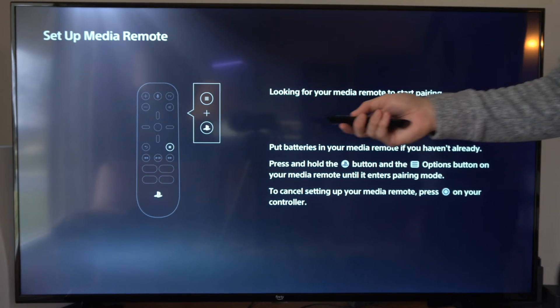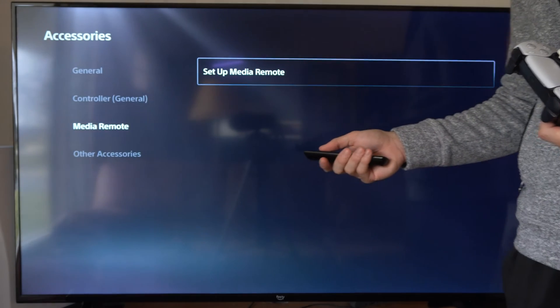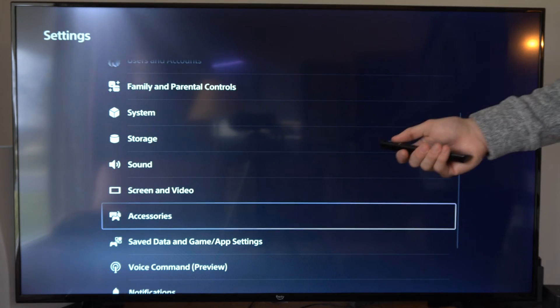Typically I just use my TV remote to control my PlayStation 5, and this makes it very easy to control both of them. So I don't even need to go out and buy a media remote.